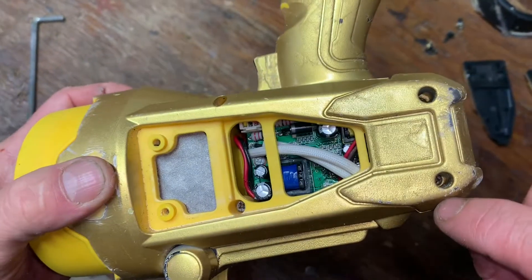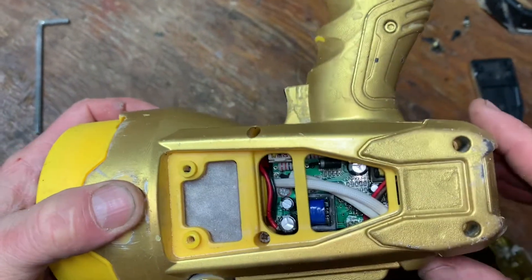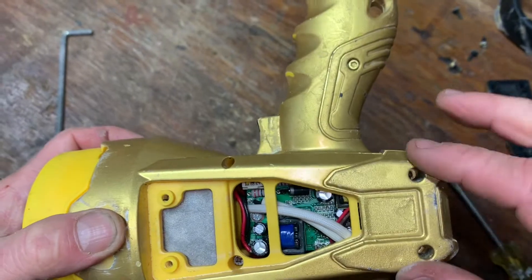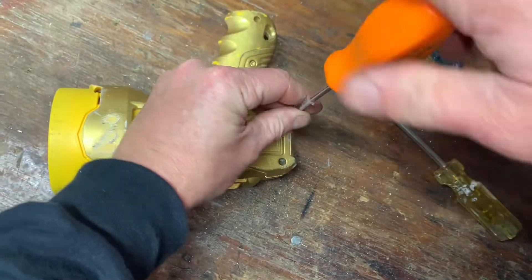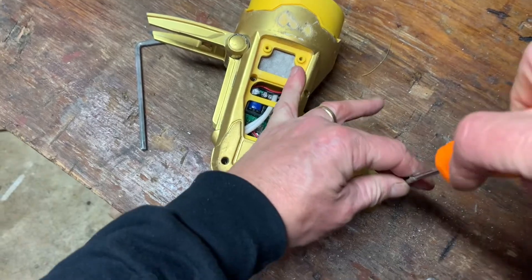Actually, if you look down here you can see some Phillips screws down in there, so I'm going to take those apart — maybe that one too. But I'm going to shoot for these first because I think that's going to pull the thing in half, and that's really what I need to get a look at. There's also a screw down here on the handle.